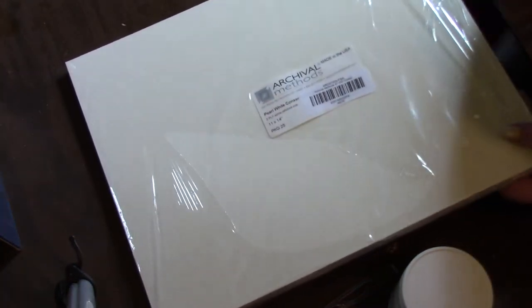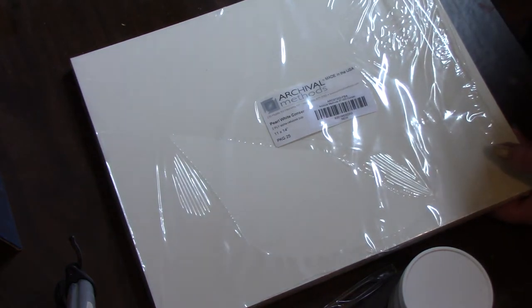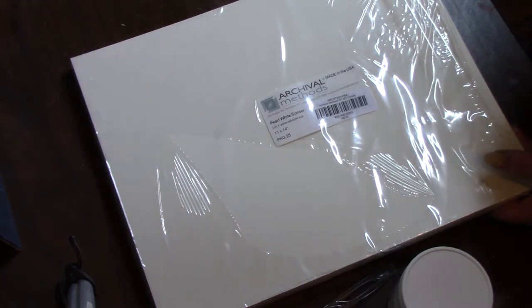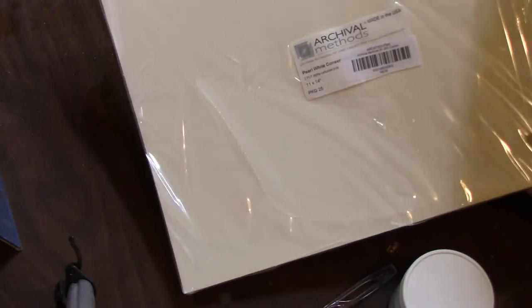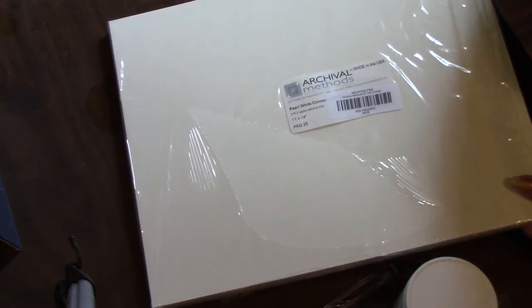I also found this archival paper on Amazon. This is only two-ply — they have four-ply, but I wanted to see how this works before I invest more money. Some places like Jerry's Artarama sell big sheets, but you have to buy 10 of them and it's like $200. This was about $20 and came with 25 sheets at 11 by 14. You need archival board — since I'm just learning, I'm using the two-ply.